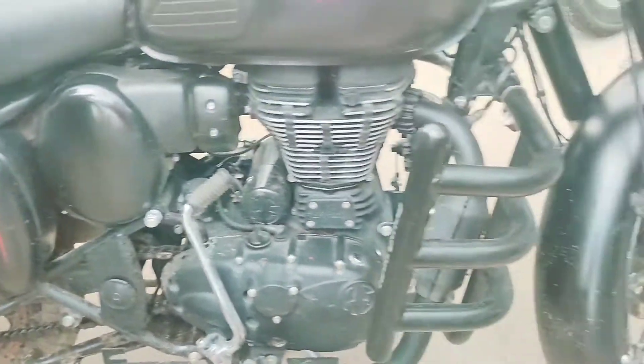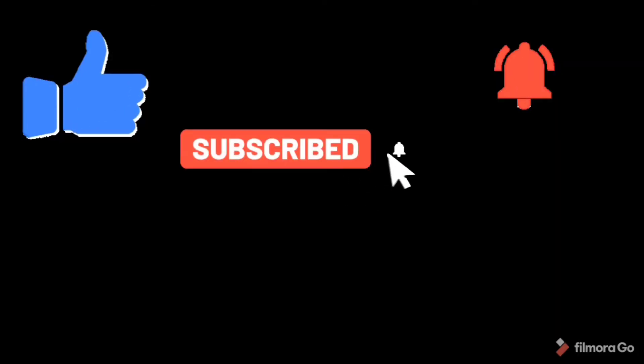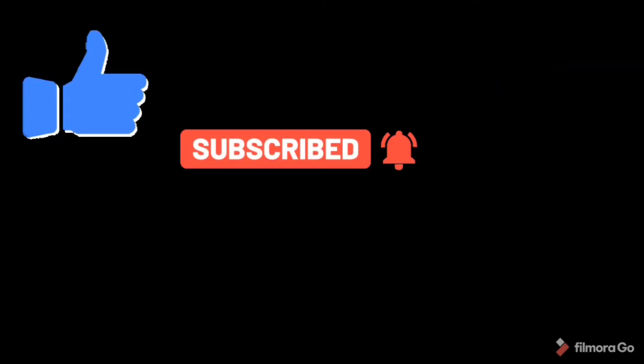Thank you guys for watching my channel and keep supporting for more videos. Don't forget to subscribe and click on the bell icon.